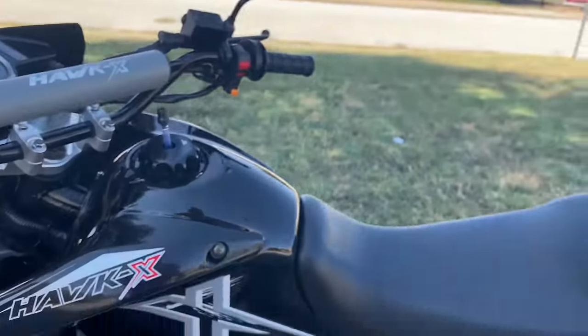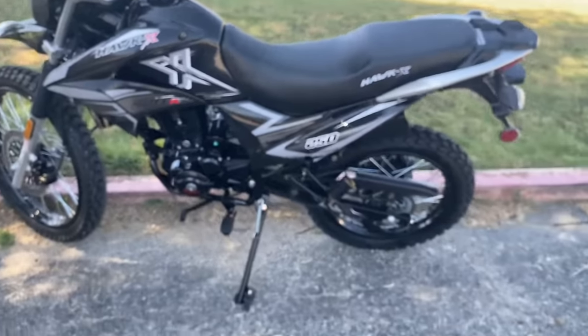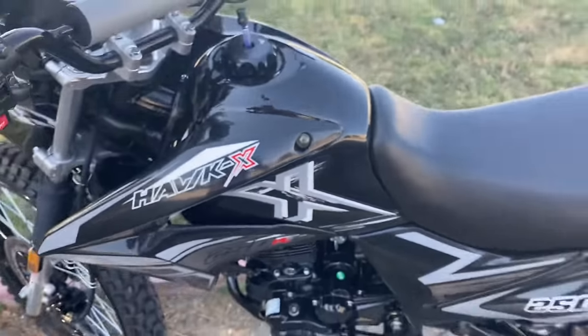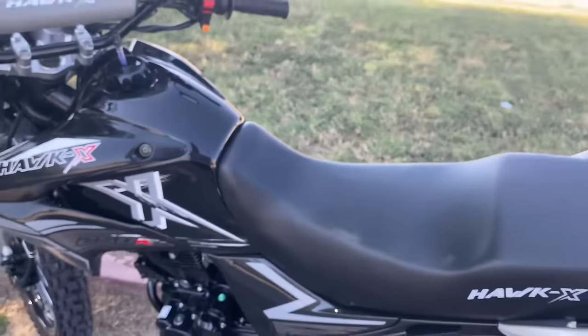You do have a pretty nice smooth ride with this one. It is, as mentioned, a counterbalanced engine, so there's not a lot of vibration like the other Hawk 250s.